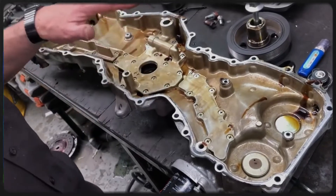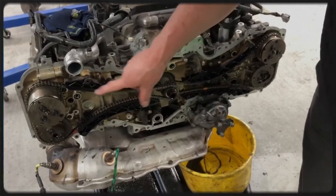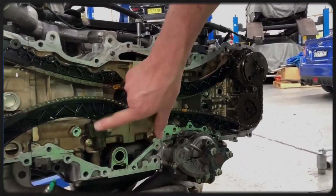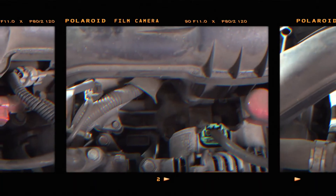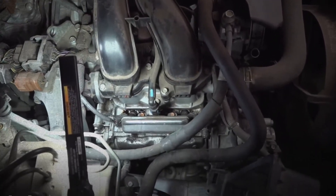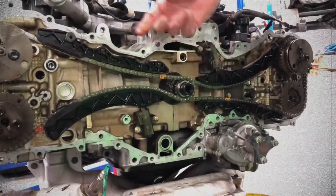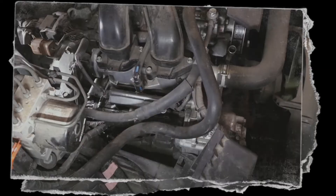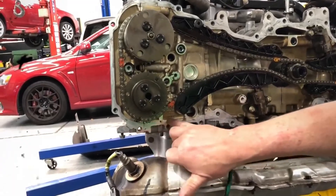The Subaru FB25 engine commonly experiences oil leaks from the cam carrier seal, an issue addressed by a Subaru Technical Service Bulletin for 2012–2019 Forrester and Impreza models and 2015–2019 WRX models. It's unclear if the newer FB25D engines are affected due to limited data. Earlier models often require costly repairs, sometimes exceeding $3,000, though immediate action may not be necessary unless the leak worsens. Delaying repairs can lead to more severe damage, but Subaru may assist with costs under TSB guidelines, depending on the vehicle's age and mileage. Other potential oil leak sources include the timing chain cover, cam caps, upper oil pan, and valve cover gaskets, especially in engines over 100,000 miles.